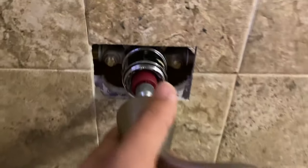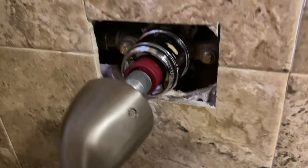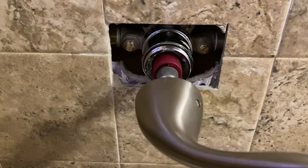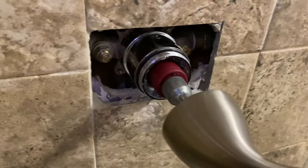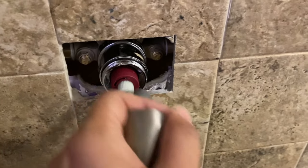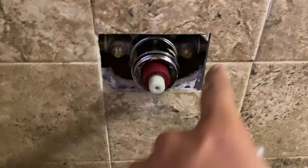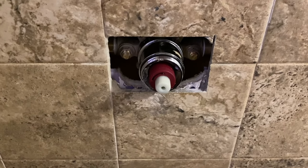You can go ahead and do a test run — just put this handle in and turn it. Make sure that there is no water running anywhere nearby. Let it run for a couple of seconds, then go ahead and turn it off. You should feel that it's softer to move, then go ahead and fully let the water out and start putting stuff back in.